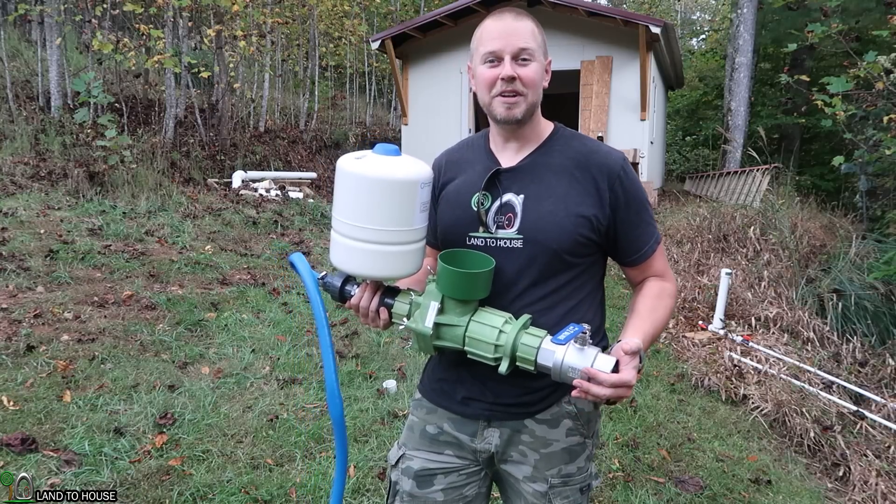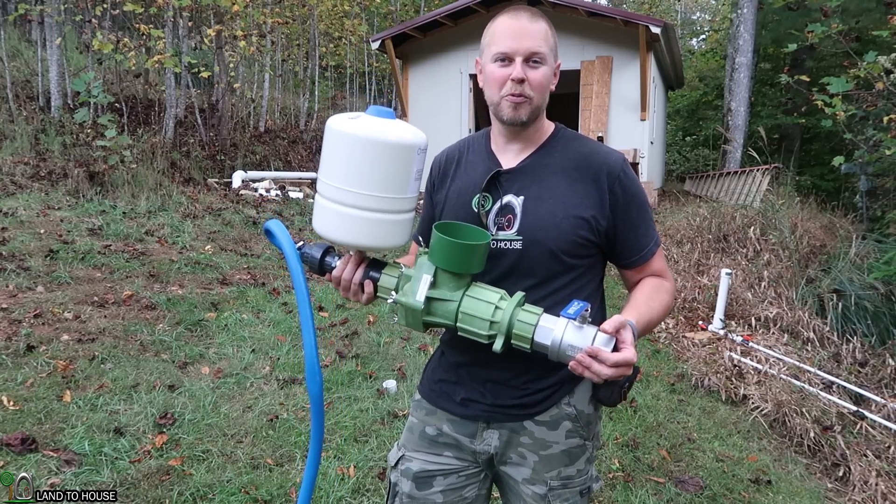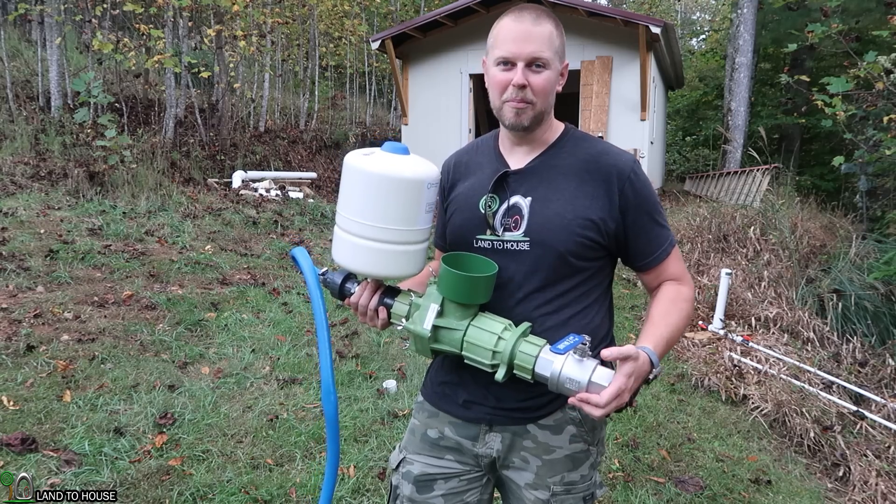Welcome to Land House. I'm Seth. I reached out to a company called Papa Pump, and they sent me their AgriPump, which is a redesigned ram pump.